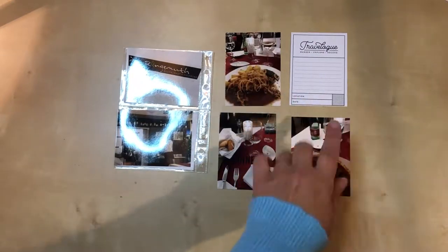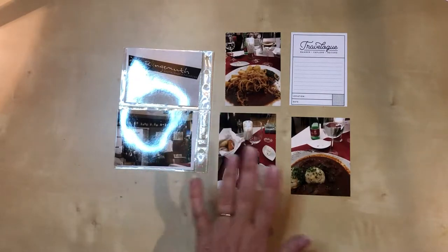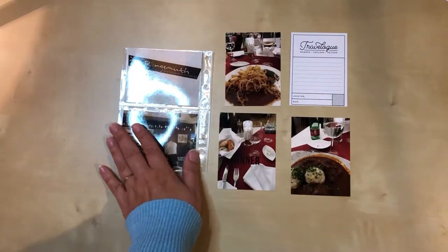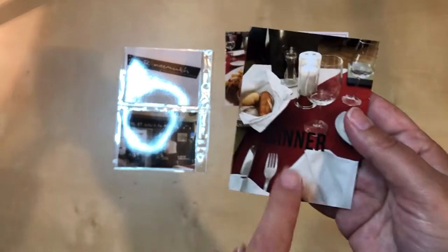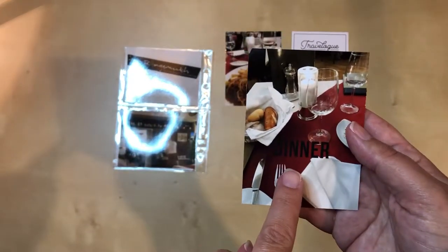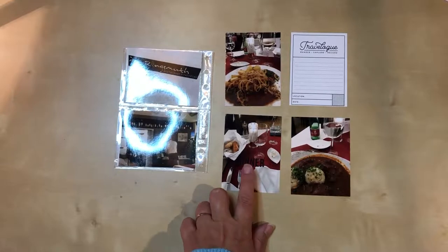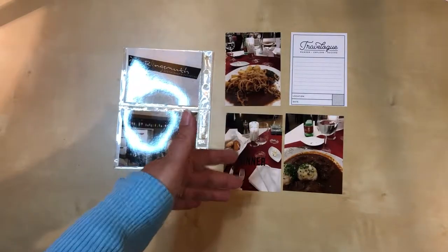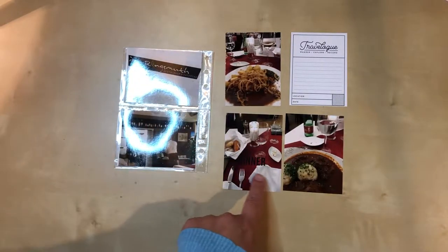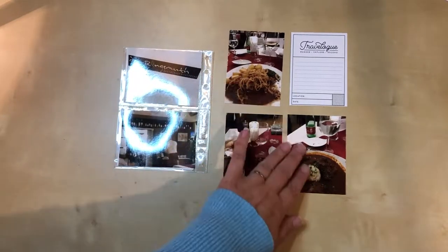I wanted something black and white because of the picture of the menu I had, and there was a lot of white happening in general in these photos, so I wanted to make sure that I had a similar aesthetic to that. On this photo, as you can see, I used a digital stamp and I just typed in 'dinner' right onto the photo — that was done digitally before I printed. It came out a little dark against the red or burgundy tablecloth, but I'm going to leave it because I think you can see it well enough.